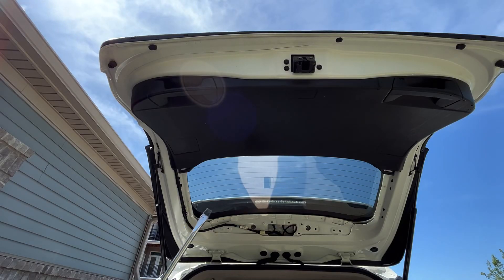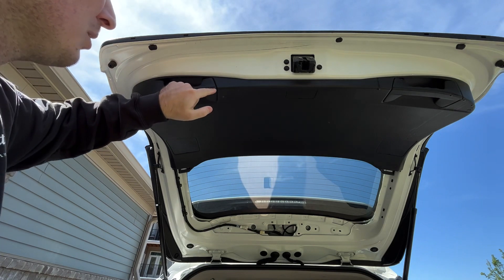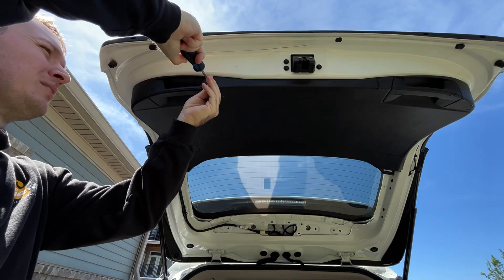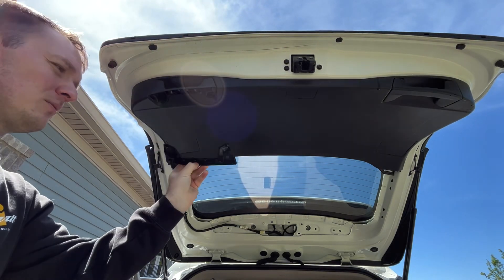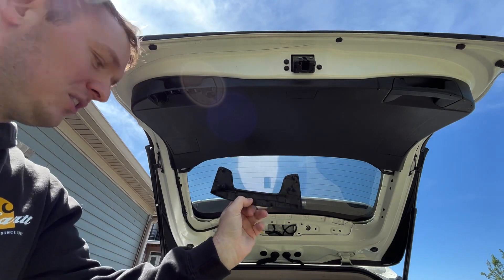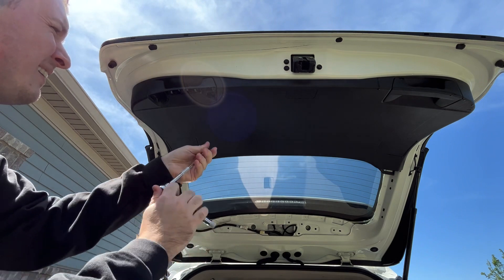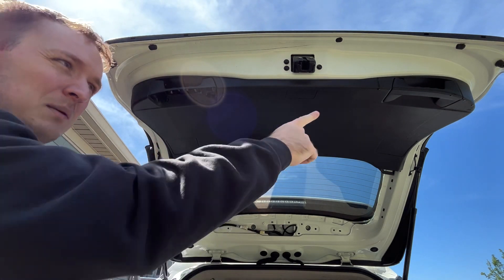This is where you'll need your trim removal tool or your flathead screwdriver. Find a corner — I usually go with the inside corner. Use your pry tool or flathead and just pry out this panel right here; it's only in there with retention clips. Then you'll need your 10 millimeter and you'll have two bolts right here and right here, same thing with that side.